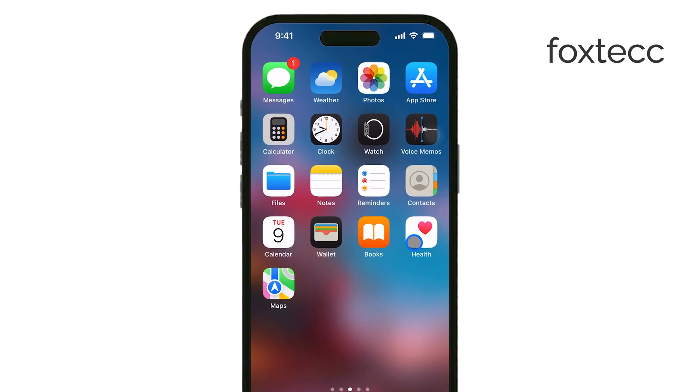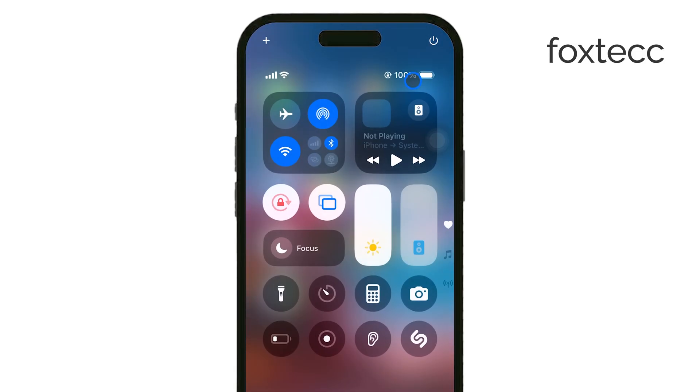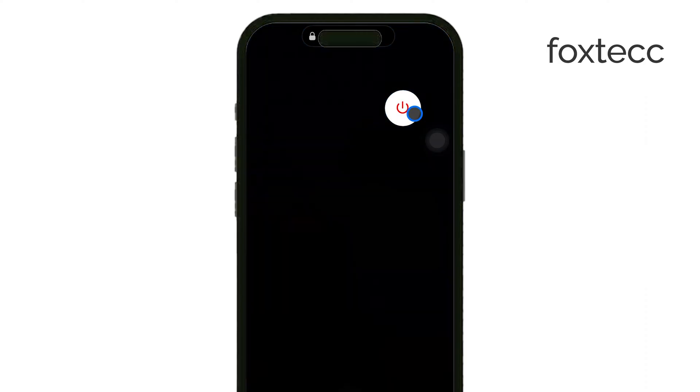First, if your button has stopped working, the simplest thing you can do is restart your iPhone. Sometimes a quick reboot can solve the issue. If the button itself isn't responding, you can use Assistive Touch, which I'll get to in a bit, as a workaround.